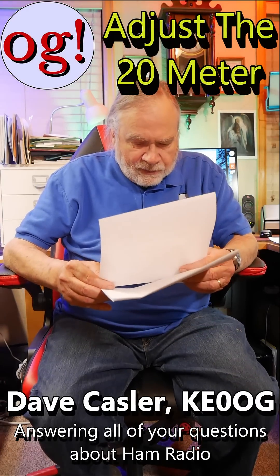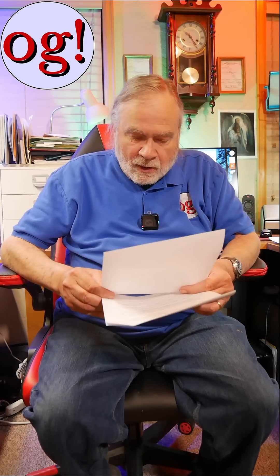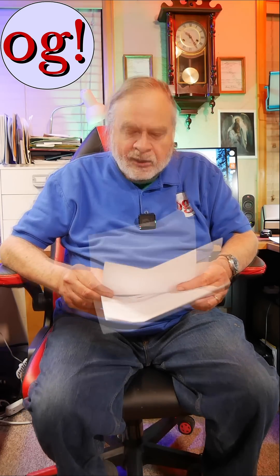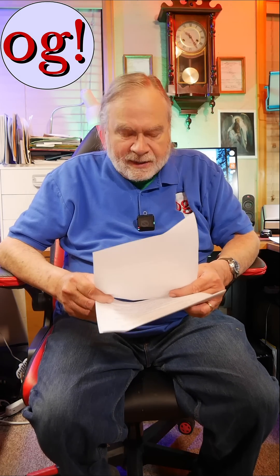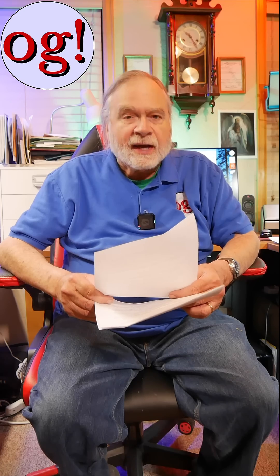This is a comment that comes to us from Pew Pew Pop Pop on the Homebrew Multiband Inverted V. It says, when you say adjust the 20 meter, are you saying you simply slide the poles up and down to give more or less slack in the line?